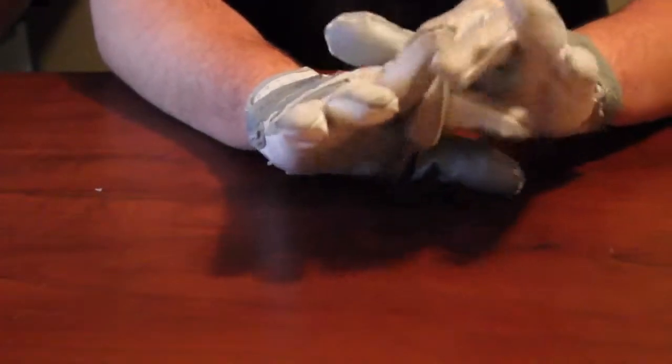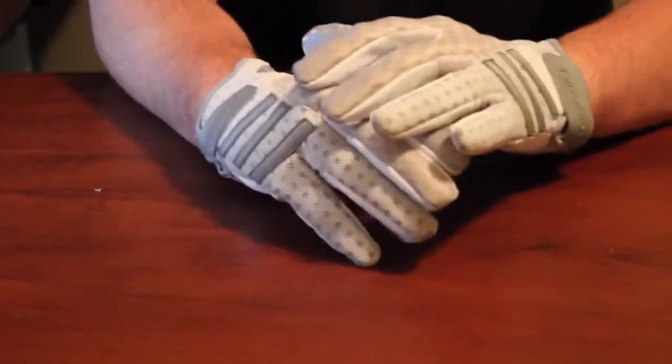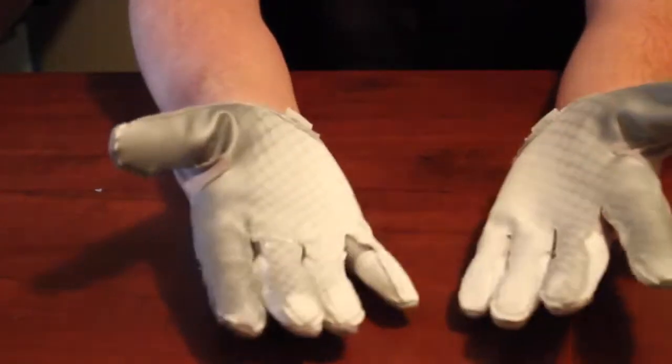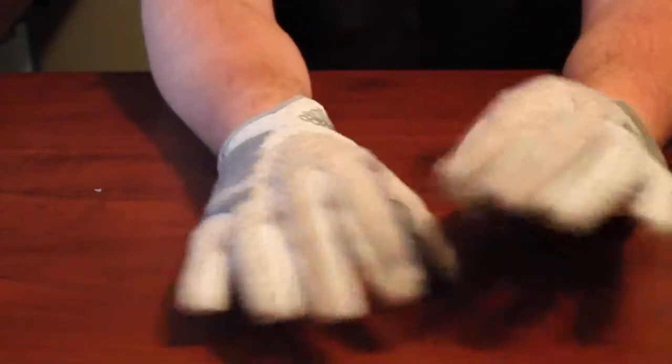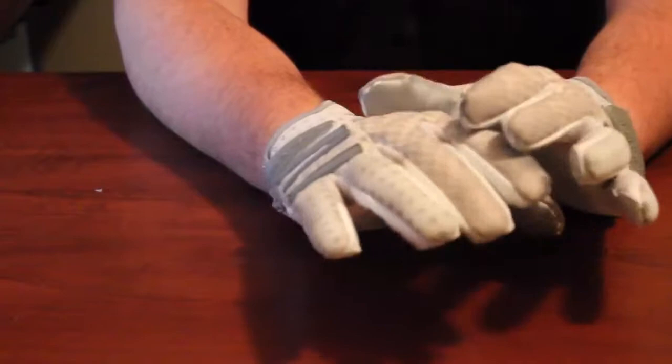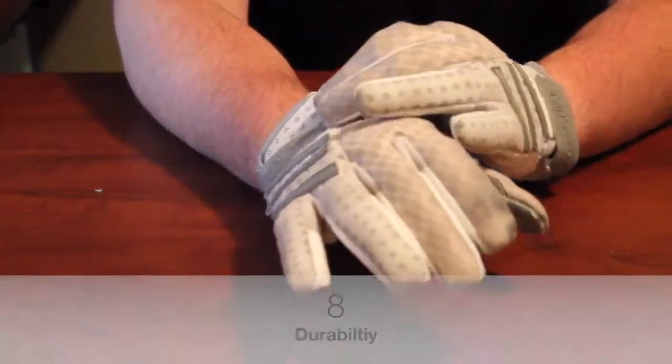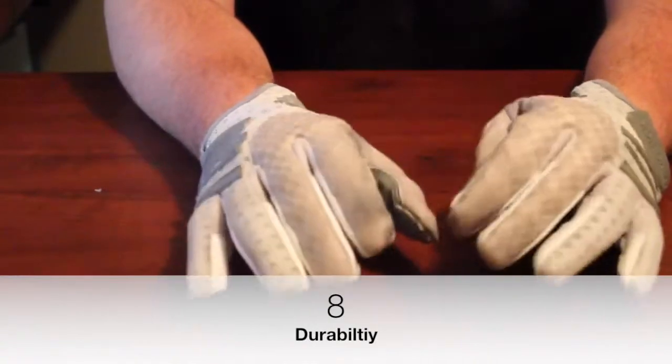For durability, the only problem is the grip — the screen print on the inside is already starting to wear off. However, the rest of the glove is sewn in with nothing else screen printed, so it should last very well. Because of that, I rated durability an 8 out of 10.